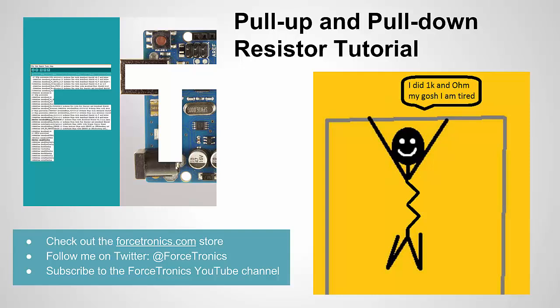Hello from the Forstronix YouTube channel and welcome to the pull-up and pull-down resistor tutorial. In this video we're going to talk about what pull-up or pull-down resistors are, what they're used for, and why we care. I hope you appreciate my graphic here — we got a resistor doing a pull-up and it says 'I did 1K ohm.'